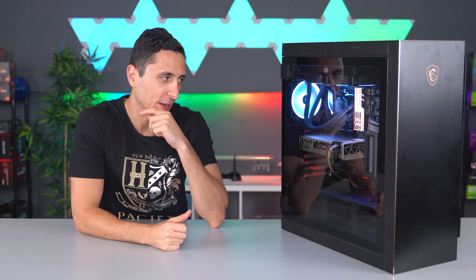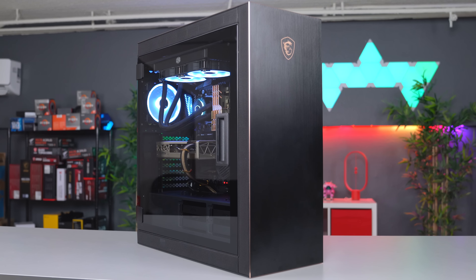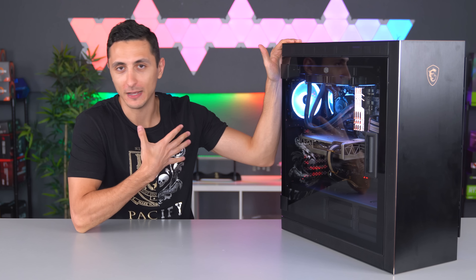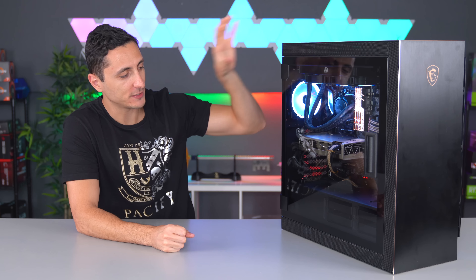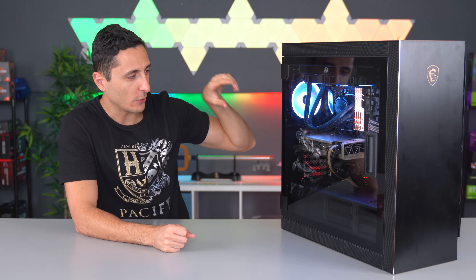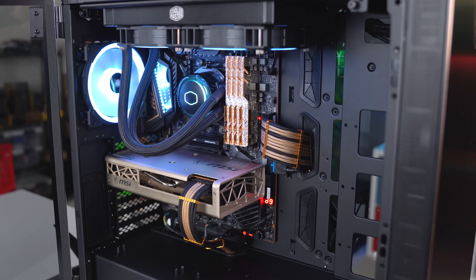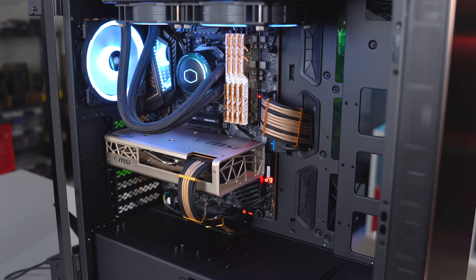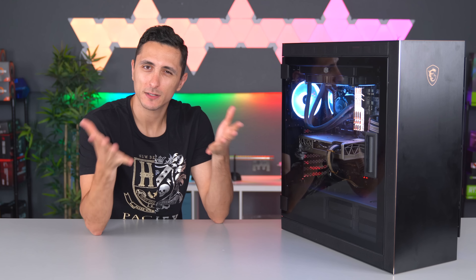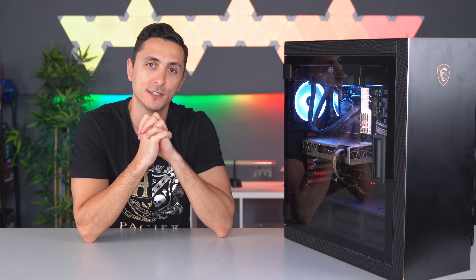I've been building PCs for over 15 years, so small things like this matter to me. What I really want to do is mod this system — custom paint some parts and components, as well as parts of the case, to add more gold. I also want to repaint the GPU because the gold on it is a different, pale faded shade compared to everything else inside. If this video gets 6,000 likes, I'll add that to my to-do list. I'll drop a link to all the parts in the description below — thanks so much for watching, and I'll see you in the next video.